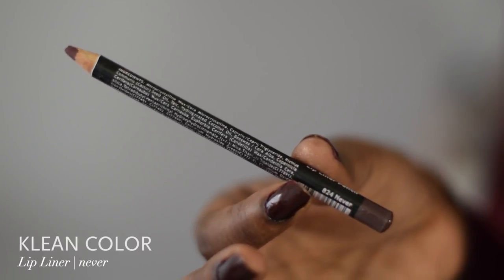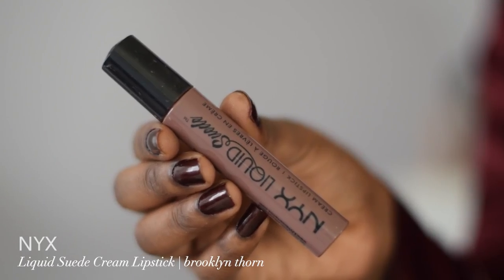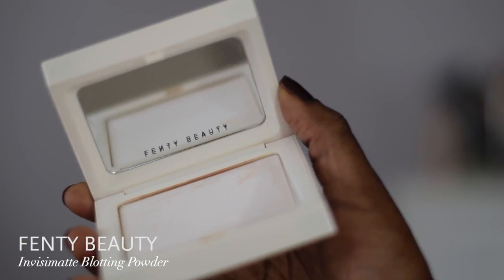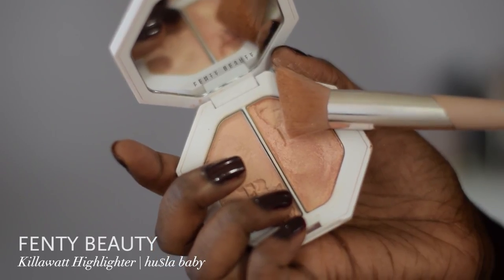Then I go in with my Clean Colors lip pencil in the color Never — one of my favorite lip pencils, only one dollar at your local beauty supply. I go in with my NYX Liquid Suede matte lipstick to act as a base for my NYX Soft Matte Lip Cream in the color Transylvania — it's kind of creamy so I put that on to matte it a little more. Then I take my blotting powder and put it on top of that lipstick to mattify it.